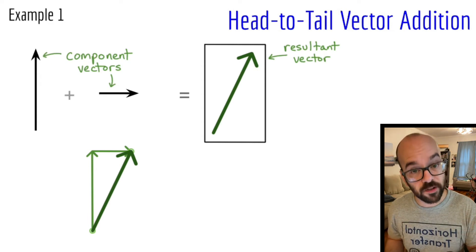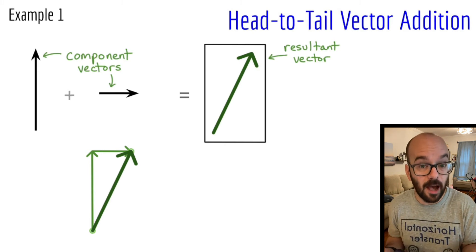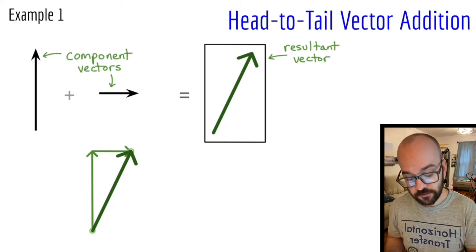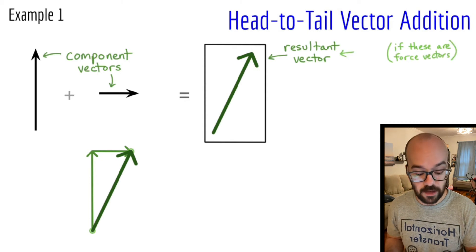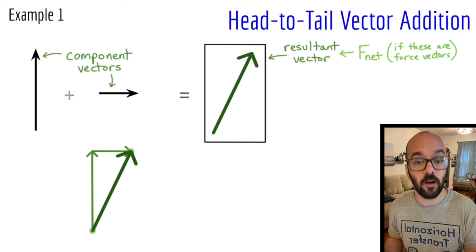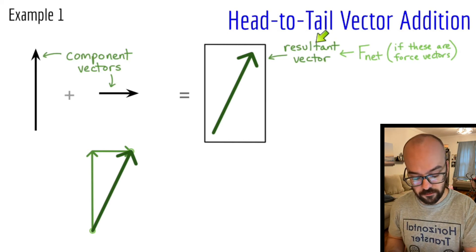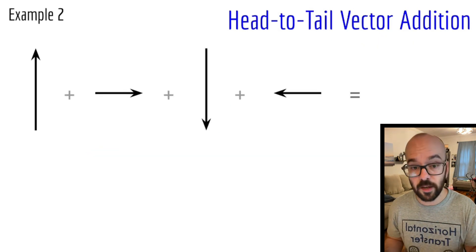If I'm adding up forces in particular — and forces are one of the most common vectors we draw in physics, like in a free body diagram — this resultant vector has a special name. We call it F-net, or the net force. Net just means when you add them all up, what do you get? So F-net is the sum of all the forces acting on an object. If it's vector addition, the answer is always the resultant vector; if it's force vectors specifically, we call that the net force, or F-net. Let's look at a second example applying all the same principles.